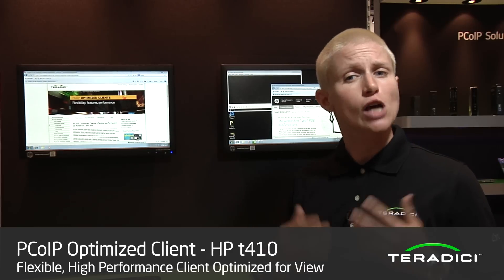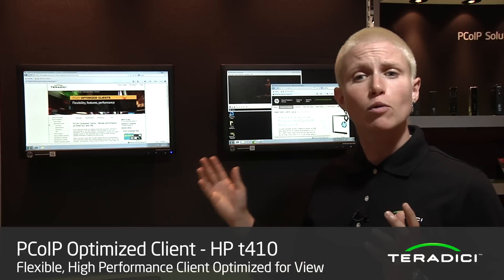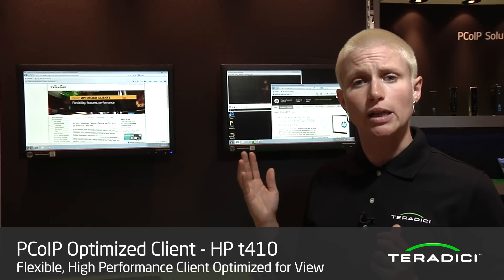So YouTube videos, office applications, PowerPoint — all that type of thing will really work very well on this type of optimized software client.